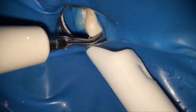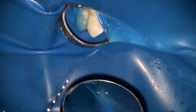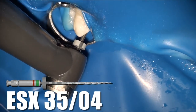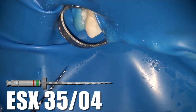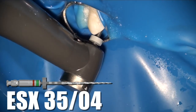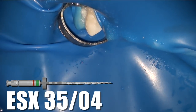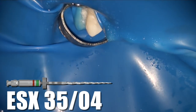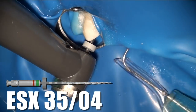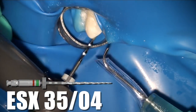Now that we've reached full working length in the buccal canal, it's time to work on the lingual canal and do the exact same thing. We're about four or five millimeters from the apex and by taking these tiny rhythm motion strokes each time the file is grabbing a little bit of dentin and moving its way down the canal. On the third stroke you can see we've reached the full apex on the lingual canal as well.